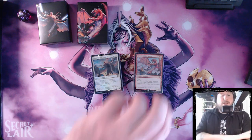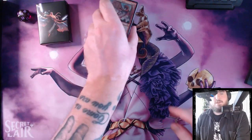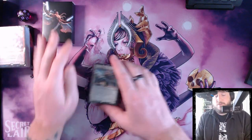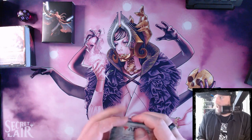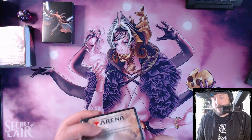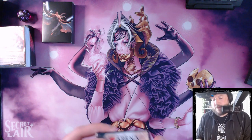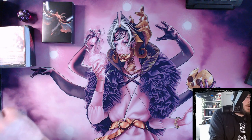Let's look at the white-green deck first. So this is white-green — generally a lot of life-gain mechanics, and enchantments are a big thing in white and green. It's also pretty decent because usually there's at least one or two headline rares in these decks.